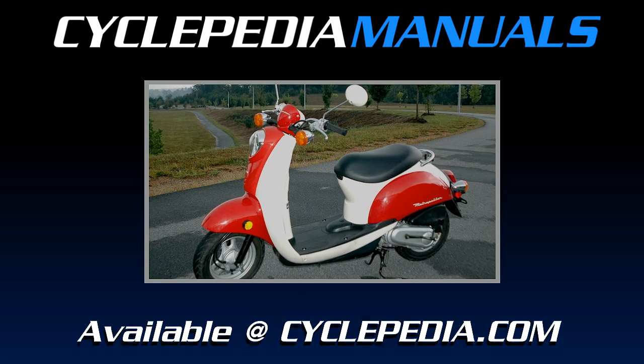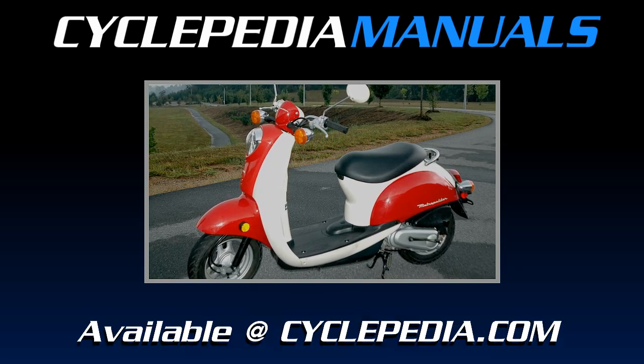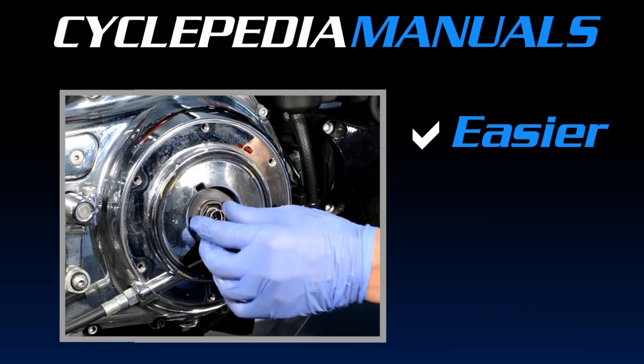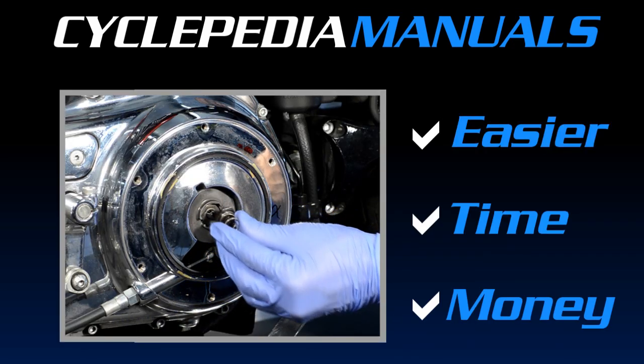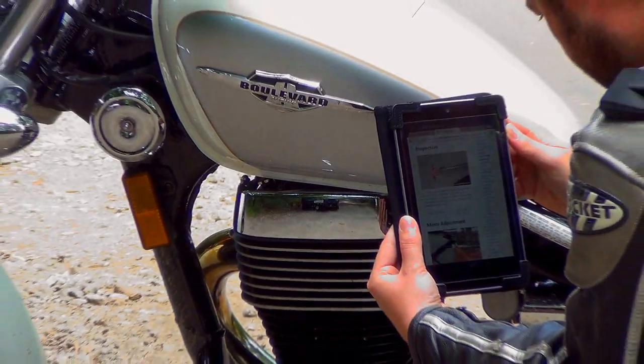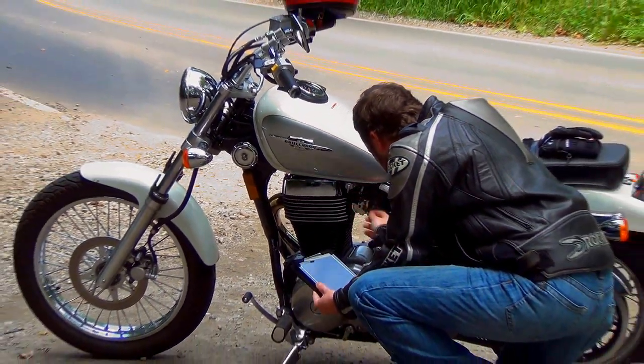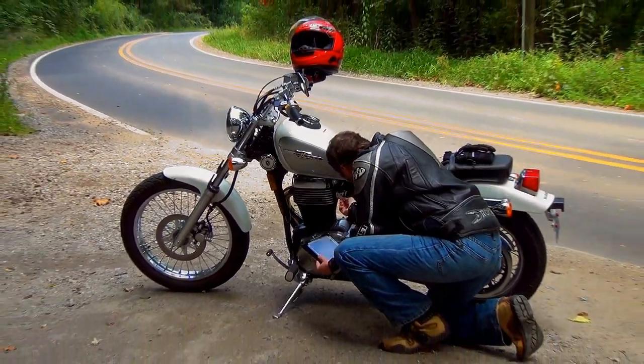Cyclepedia manuals let you get instant access to repair information without the wait. This makes your job easier, saves you time and money. The unique format of every Cyclepedia manual allows you the freedom to access repair information from anywhere in the world.